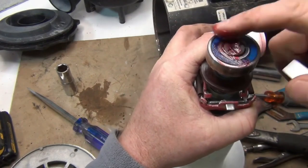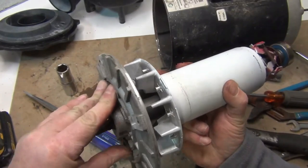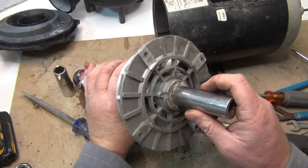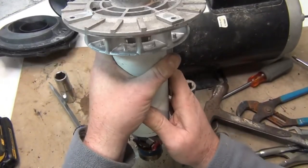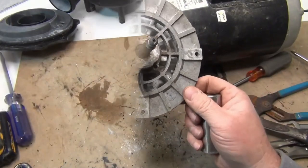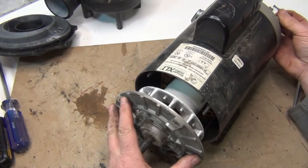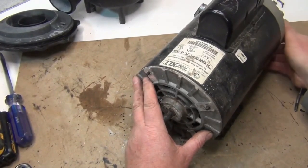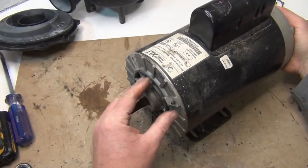Put some grease on the end once everything is cleaned up — that helps with moisture. Try to put the back piece on first before you put the grease on. Use that socket and bang it in — level with the bottom of the bearing. Then slip the shaft assembly back in, keeping the pins in the back. Line everything back up — make sure all four pins go in — and sometimes you have to bang this in.